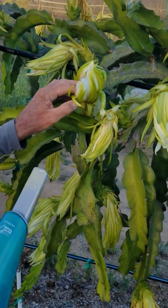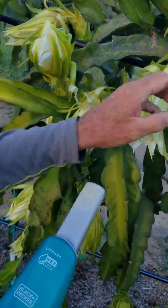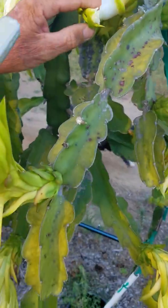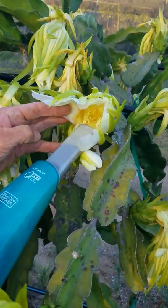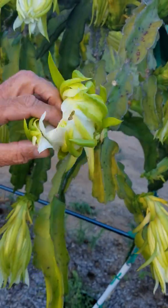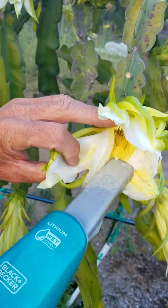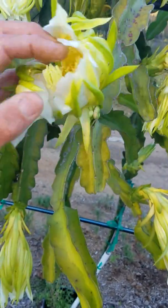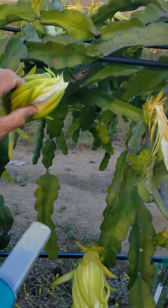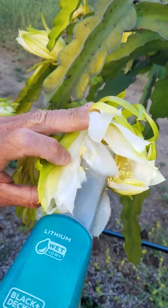So you see here, same thing. A little different area, but the same sort of thing. I just gently open the flower, exposing the anthers right there. See, the pistil's not fully open yet. But I'm not after the pistil — I'm after the pollen grain.